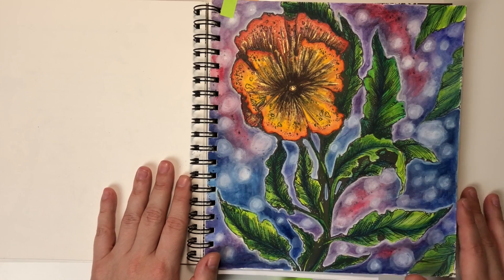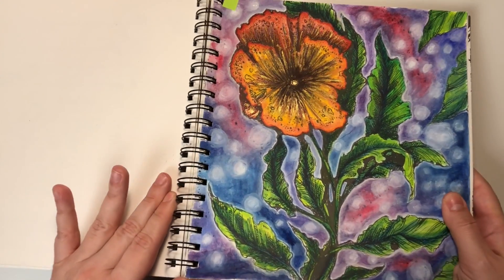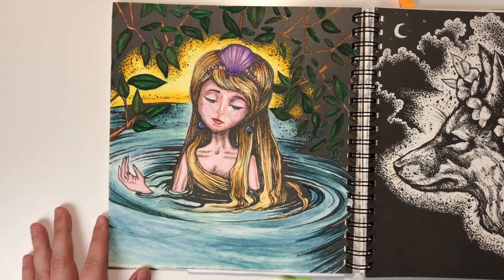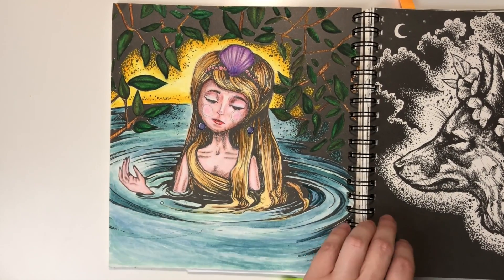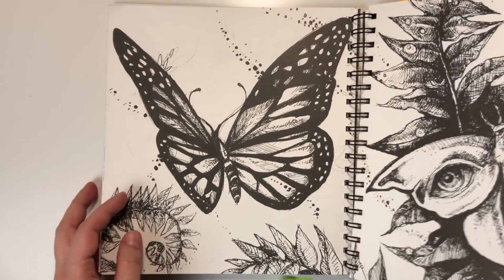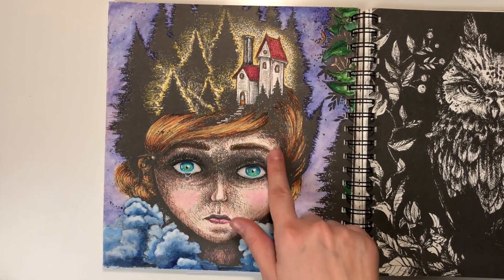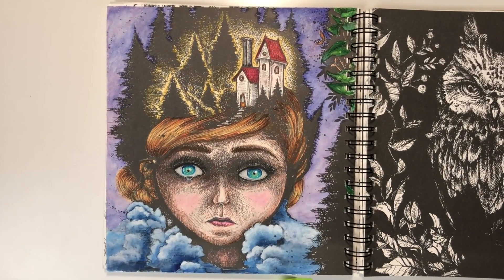Watercolors mostly, and you can see I was using some golden details again on the flower. Watercolors again — I think I didn't use anything else in this book than watercolor. Okay, on the face I was using Prismacolors, normal pencils, but for the background it is all watercolor.